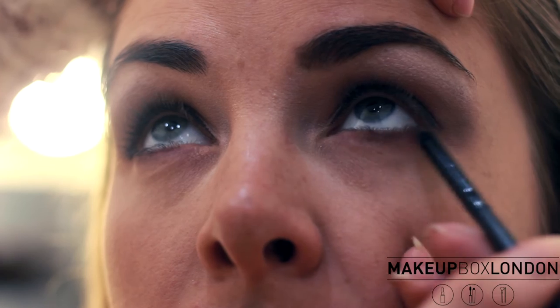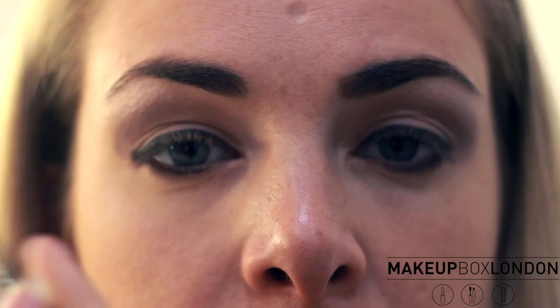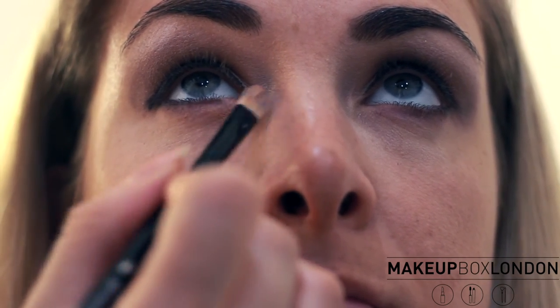I'm now going to put some concealer under the eyes. You could do this before the foundation or after — I like to do it after I've done the eyes just to blend it in. Sometimes it's best not to go too light on the concealer; you want a color that matches the skin tone. Blend it in, starting at the corner and blending down.